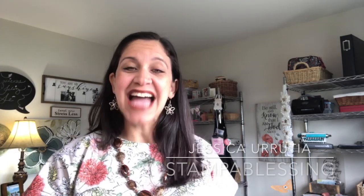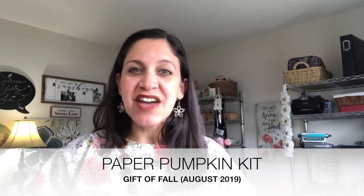Hello everybody, this is Jessica with Stamp a Blessing. I am super excited to join you this Monday morning to bring you ideas with the new Paper Pumpkin kit, the Gift of Fall. If you already got it and it's in your hands, it came with a beautiful branch as part of the exclusive stamp set. I came up with 10 ideas on how to use that particular branch.